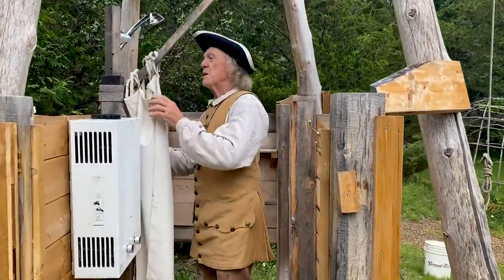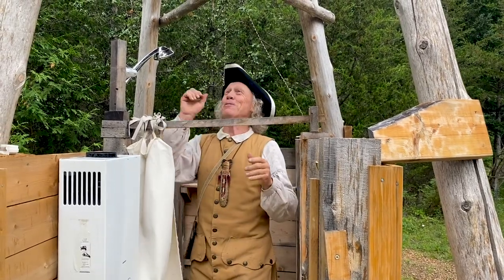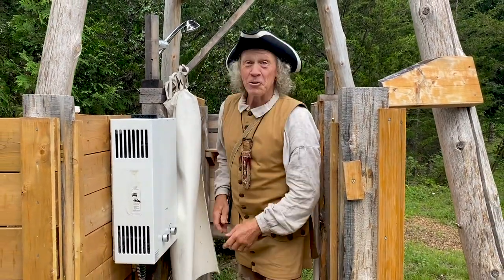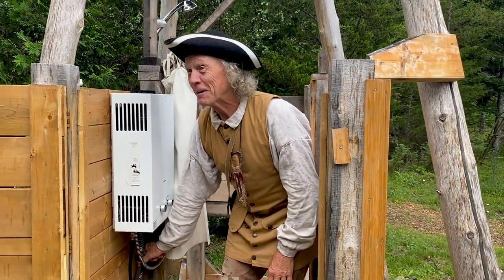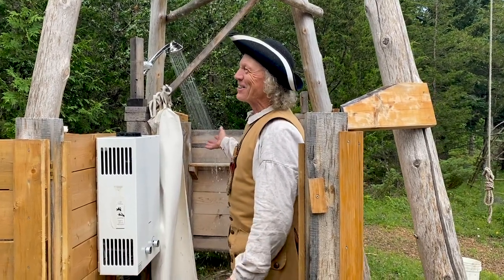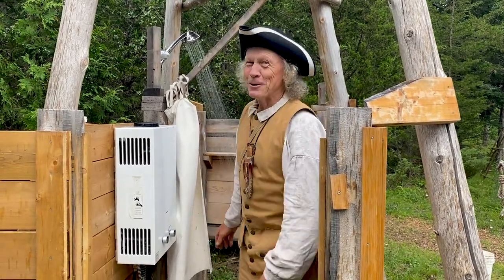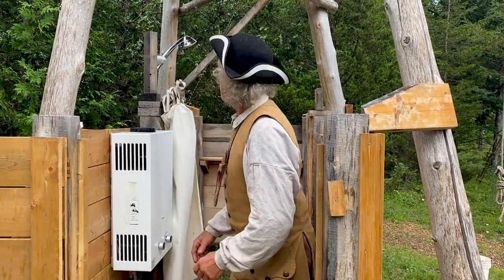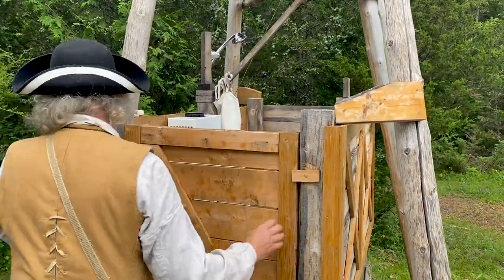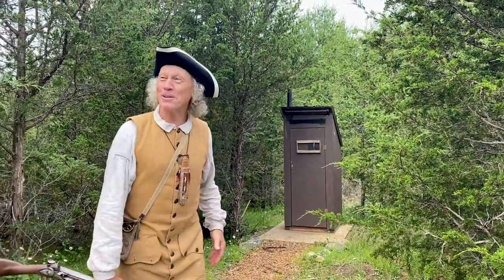We have an on-demand propane heater — there's a piece of canvas off an old Civil War friend of mine. With any luck this thing's going to work. There goes the heater and there's the hot shower. I just think of them living in the same clothes for month after month and sponge bathing in a cabin in the middle of winter, and yeah, we have all these modern conveniences. And what's a cabin without an outhouse? Probably the second most important building on the property.